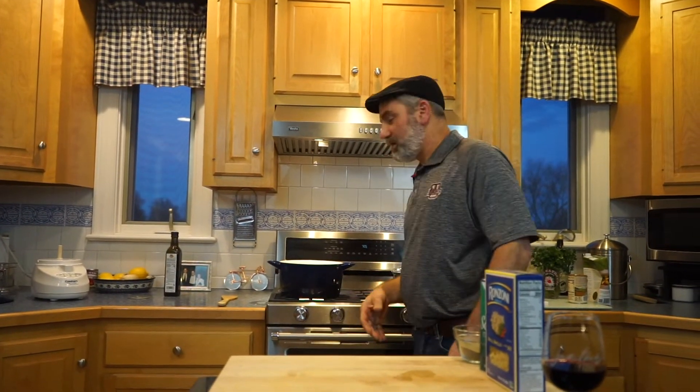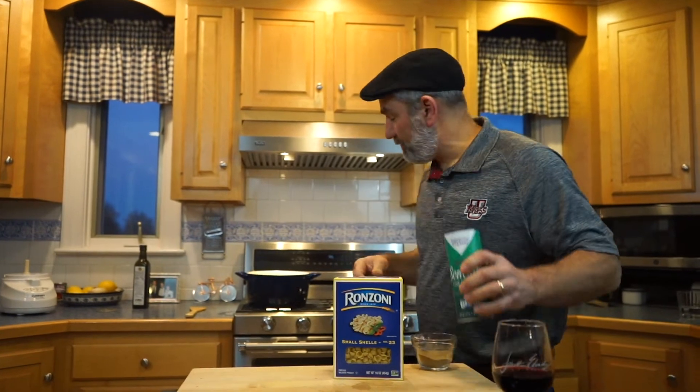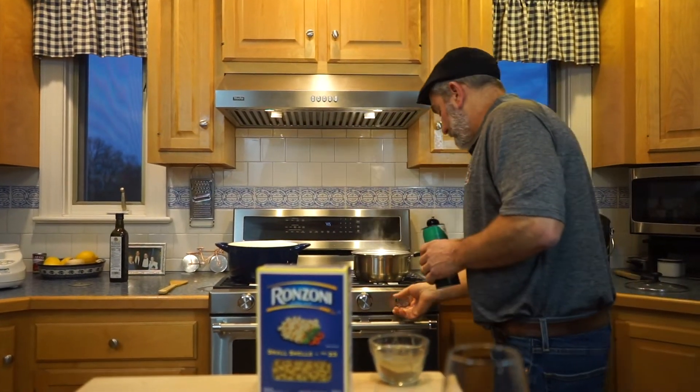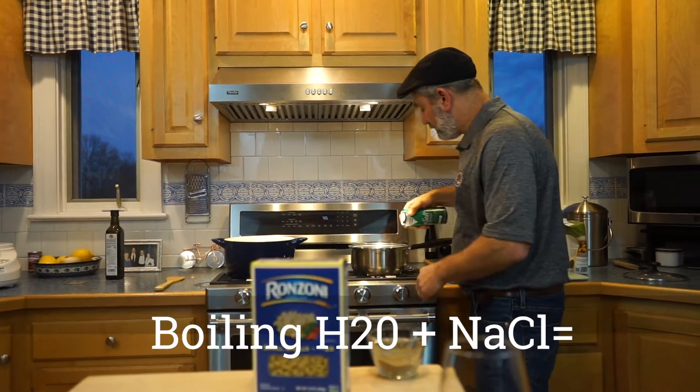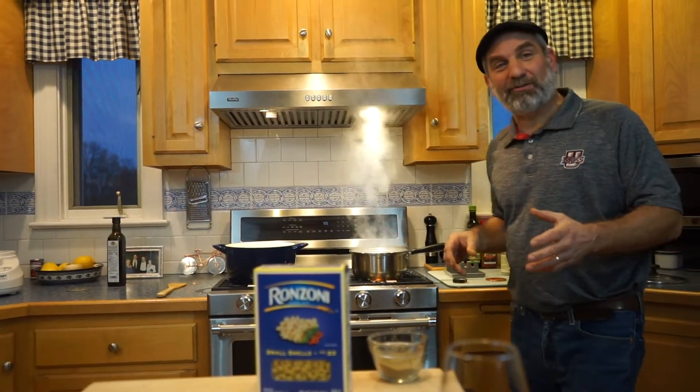The boxed pasta is going to take probably eight or nine minutes to cook. We've got a pot of water here already boiling. We're going to add a little salt to that water. As you can see, when you add salt to boiling water, it really makes it boil — so that was exciting.